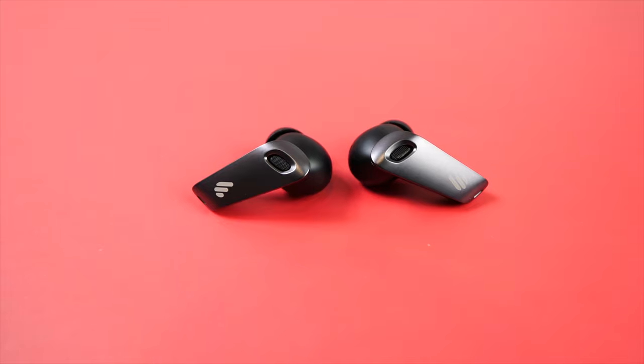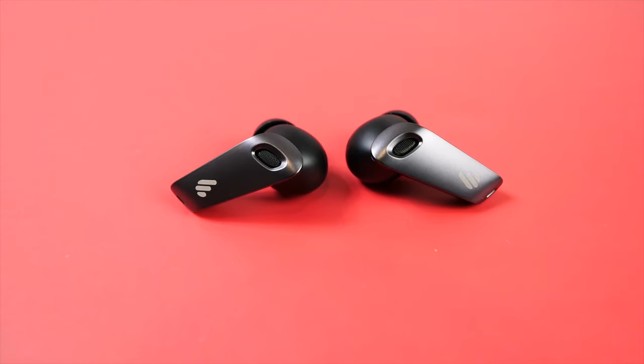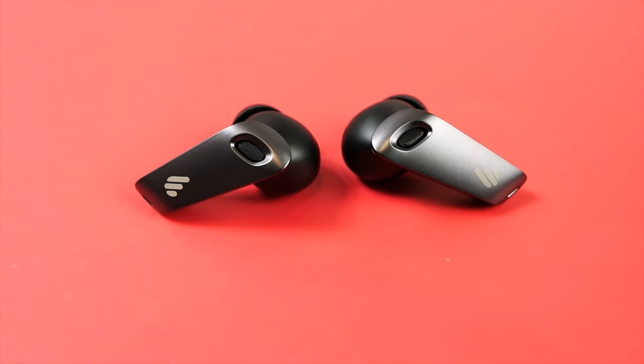Moving on and taking a look at the Neobuds themselves — they do have stems coming down, but they're not too long or too short, making them relatively easy to put in and take out of your ears. They aren't mini earbuds, but they aren't overly large or heavy in my ears. If being discreet is your thing, these earbuds are going to stick out some depending on the curvature of your face, but they should not be crazy obvious. If somebody is walking directly towards you or coming up behind you, they'll see them sticking out slightly, but they don't stick out that much.